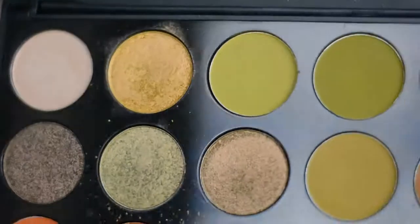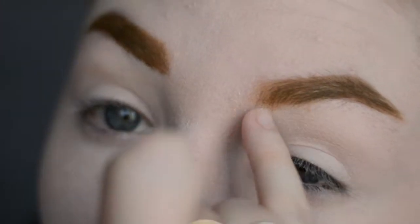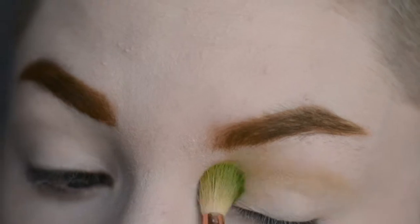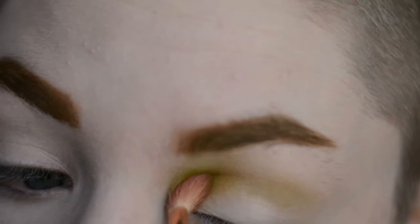Next, I am going to take these colours at the top of the Morphe 35M palette and put them in the inner — it'll go all through the crease — but instead of deepening the outer corner, we're going to deepen the inner corner. I'm going to take the lighter green and put it through the entire crease and up into the eyebrow. And then, with a smaller brush, take the next, deepest green and pop it more concentrated in the inner corner and into the eyebrow.